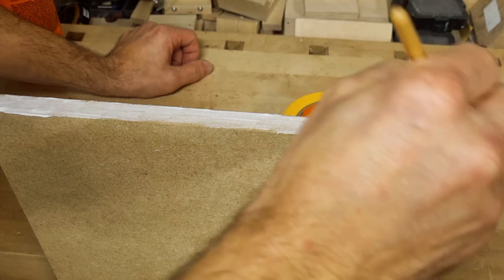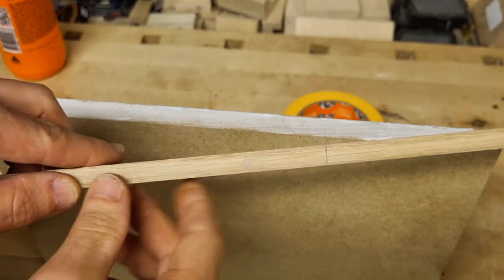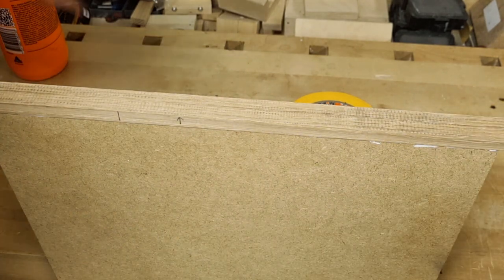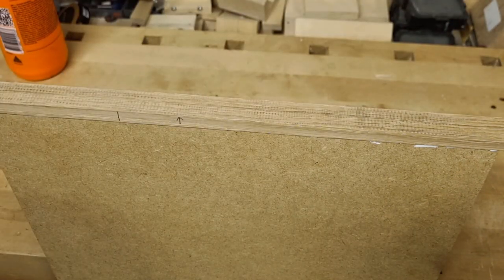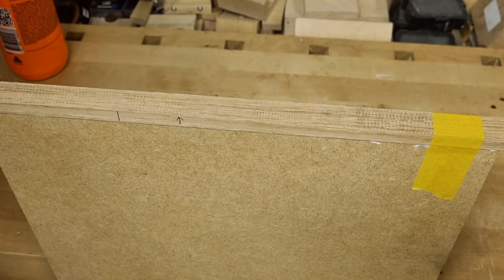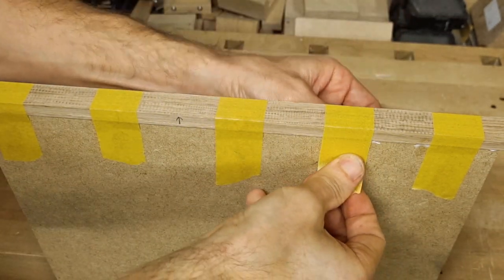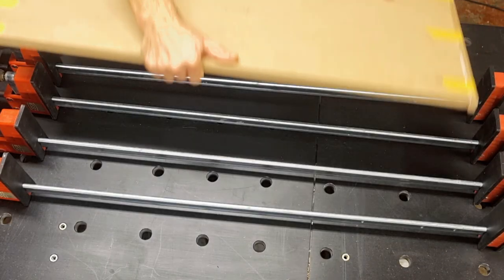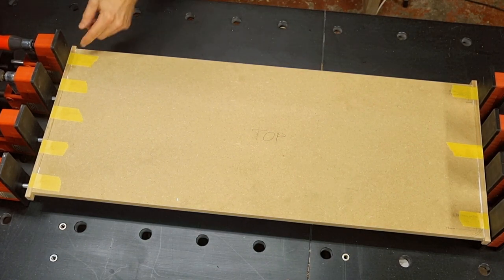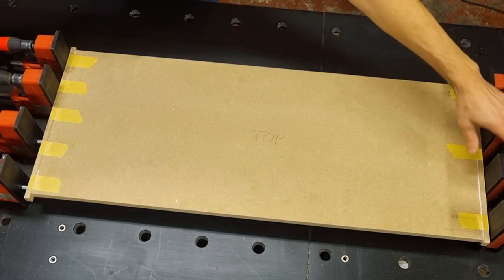Time to glue the first edge banding. I apply some glue with a brush, spread it out, and if I have a preferred outside of my edge banding I indicate that with an arrow. Then I press it on and slide it around a bit. The edge banding is cut slightly oversized in length — that will be trimmed away later. I secure the edge banding with a few pieces of tape to prevent it from sliding until I put it in the clamps. The tape also does a good job centering the edge banding in the thickness direction. Then I bring the piece over to the clamps, lie it down, and tighten, checking that there is protruding edge banding on both the front and back side.